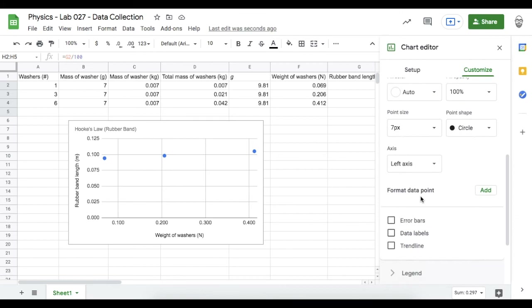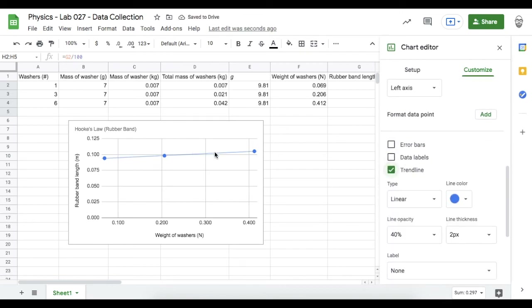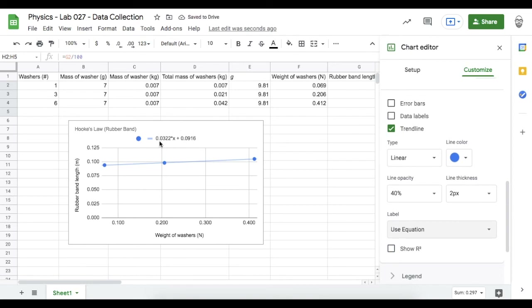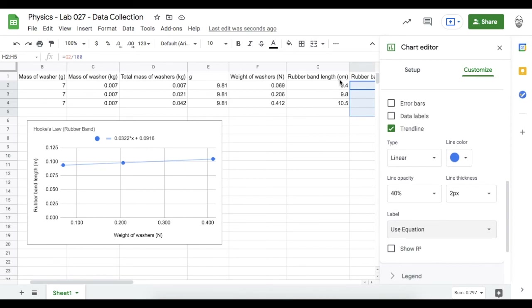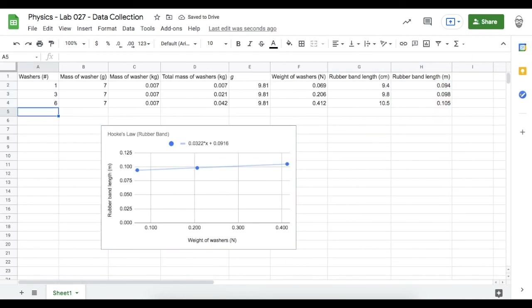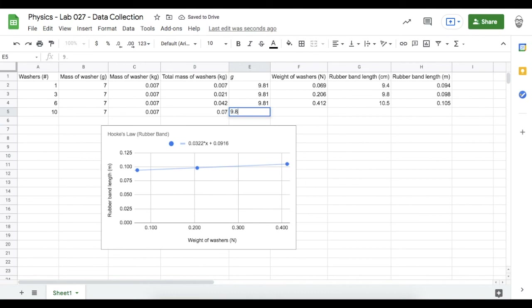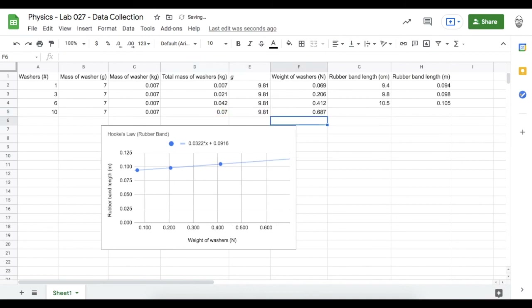Next I'm going to go to series and plot a trend line — I can use this trend line to make predictions. There's a pretty linear relationship between weight of washers and rubber band length. I want the equation of this line. The first number is the spring constant and the second number is likely the length of the unstretched rubber band — about 9.2 centimeters at rest. Let's imagine I put 10 washers on this rubber band: the mass of one washer is 7 grams or 0.007 kilograms, total mass is 10 times the mass of one, and we're on Earth so gravitational field strength is 9.81.